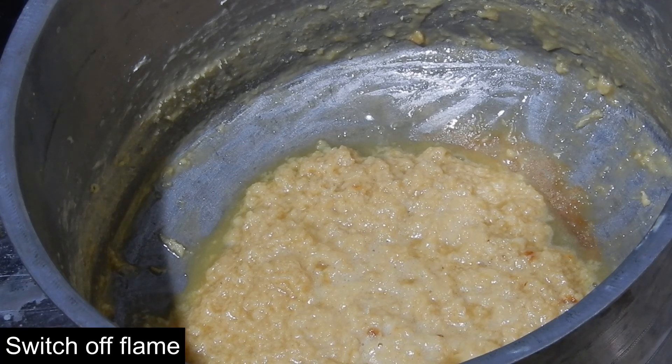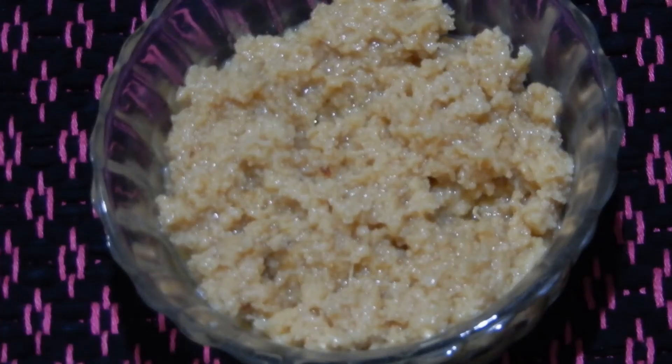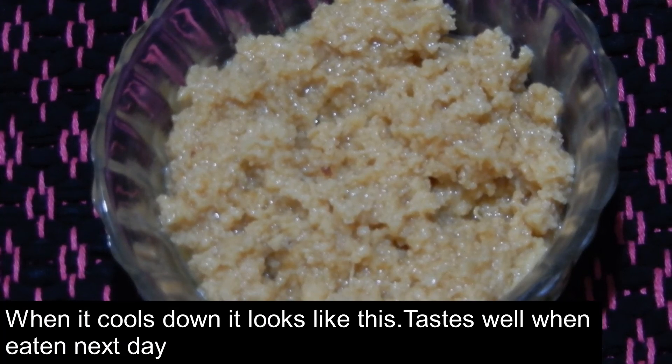When the water content has evaporated and has come to this level, switch off the flame. When it is hot it looks like this, but when it cools down this is its texture — it tastes well.